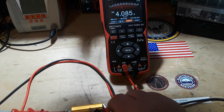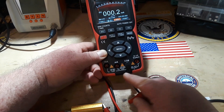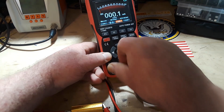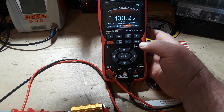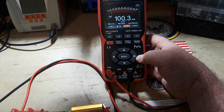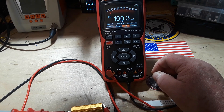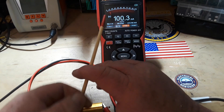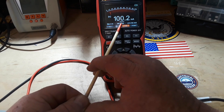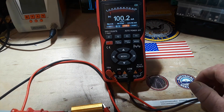It's overload — that says 200 milliamp max. Let's put it on the 10 amp setting. So like I said, right around 100 milliamps. It looks good — you can see we have a max of 4.1 amps, our minimum is 0 microamps, and our average is 100.2. That's really, really nice.